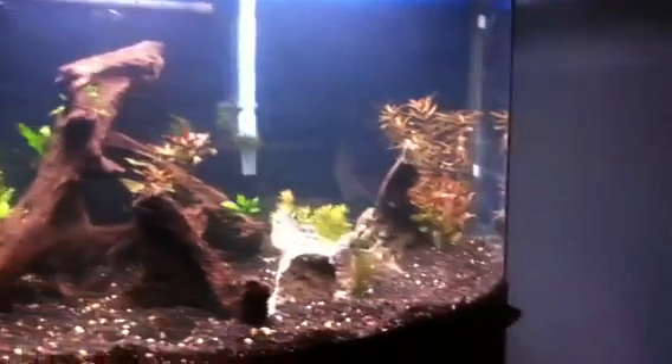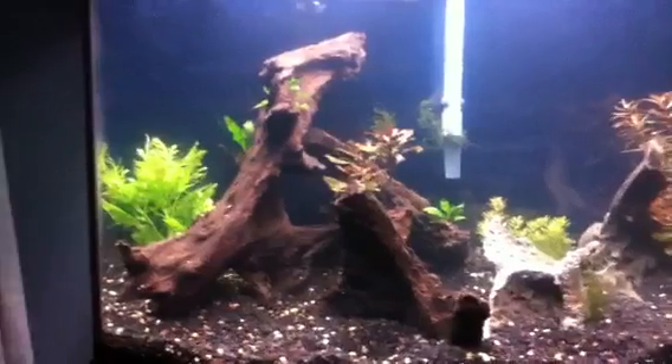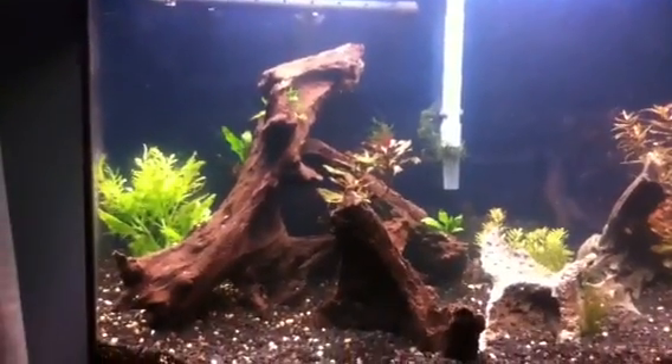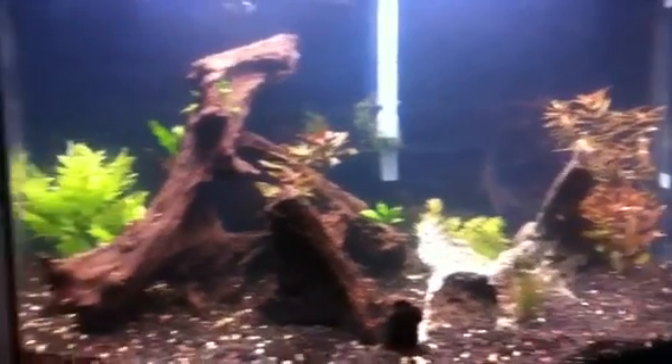Everything seems to be doing pretty good. There'll be more updates coming as I plan it out and decide on what fish to put in there. I'm not really sure what kind of fish I'm gonna put in — my wife wants something colorful, so we'll find something for the 36.